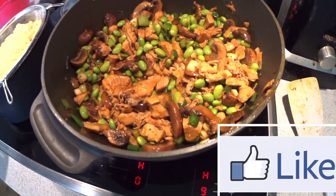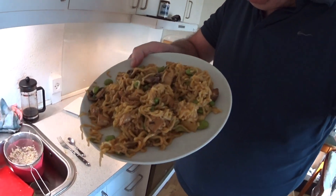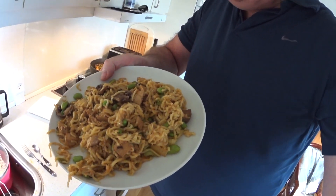So, that's the meal, how it looks for today. I will bring the recipe here at the end of the movie.